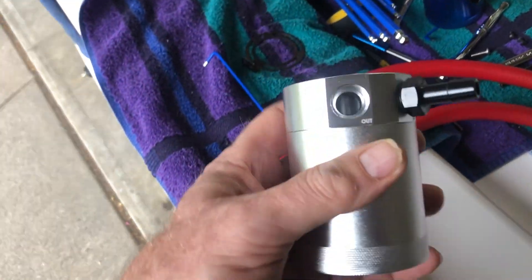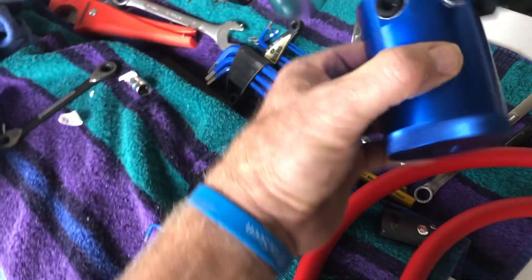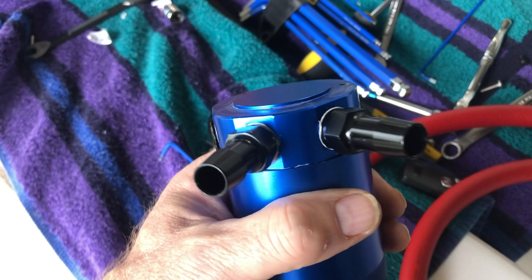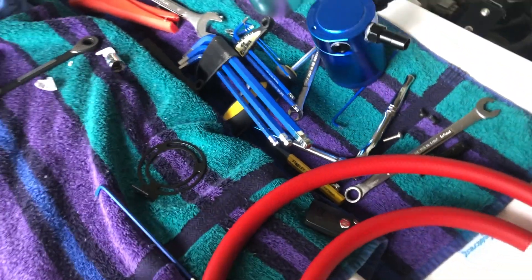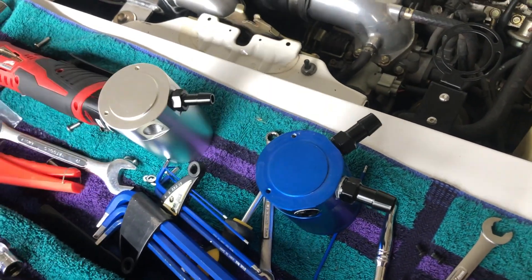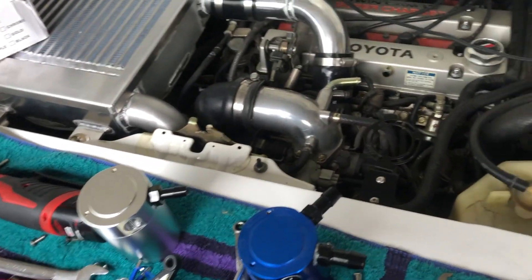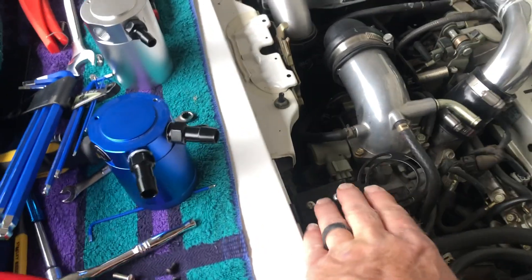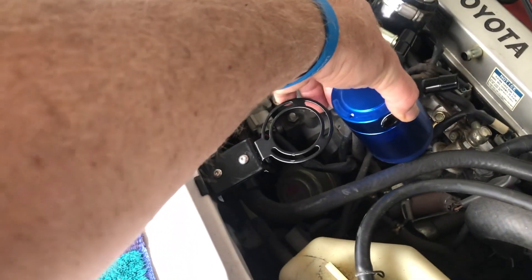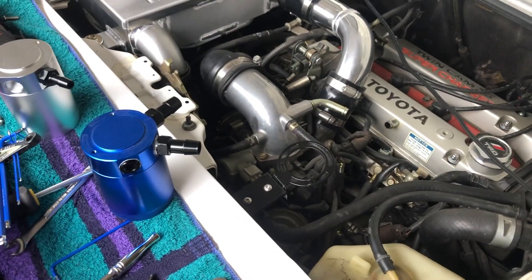...the silver one, even though they look the same, has slightly different threads — must be different brands. Luckily I had a plug, so I plugged one of the three ports, used some liquid sealant on the threads, and used that one on the XB. I've got this all ready to go now — I just need to screw this to there, cut my hoses, push them on, and we'll be all done.